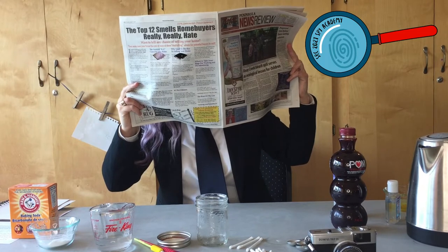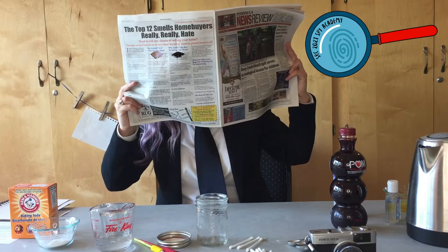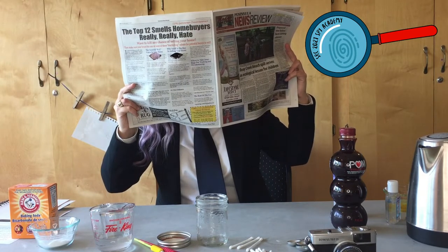Welcome to the Summer Reading Club Spy Academy. Today's activity is creating and revealing messages using invisible ink. Agent 91 will demonstrate.